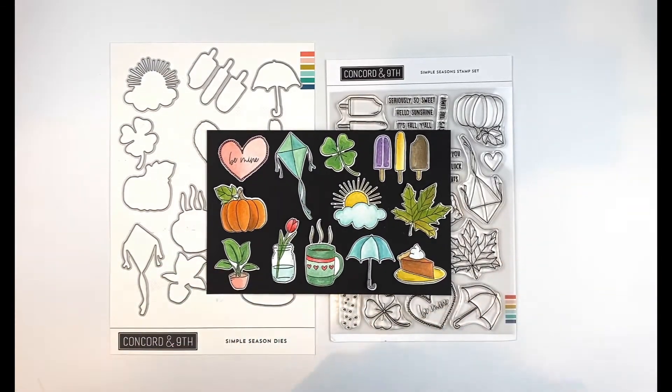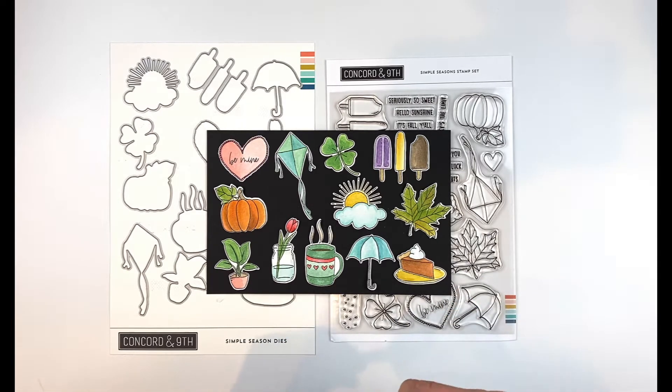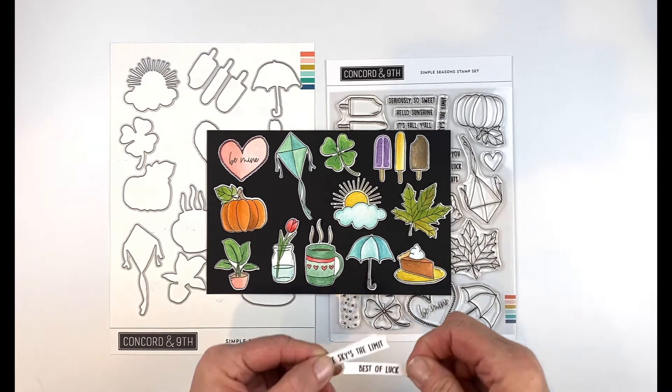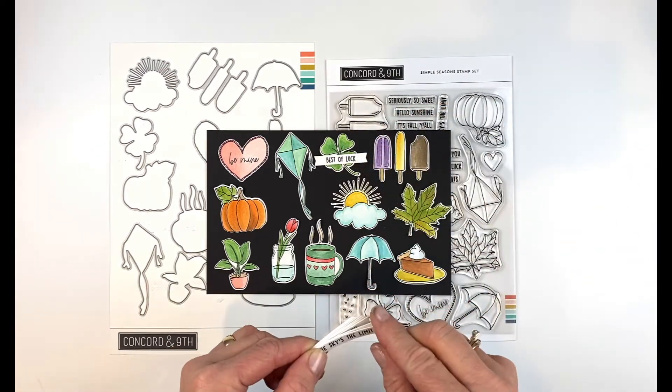Aren't they cute? I colored these with the liquid colors — the new Concord 9th liquid colors. I'm no watercolor expert; I basically just did paint by number, but it's just fun to color. All of the sentiments coordinate with one of the little images. For the clover, there's 'best of luck.'